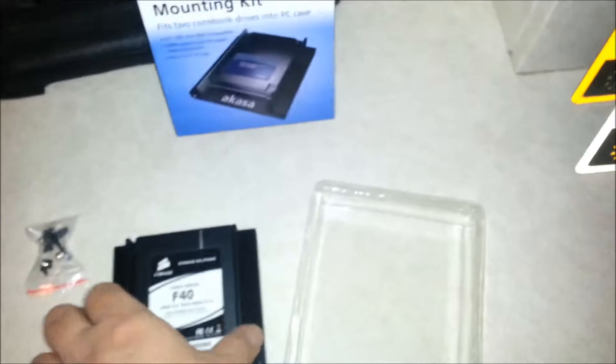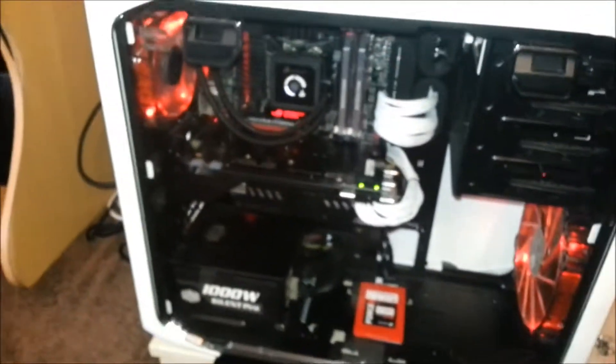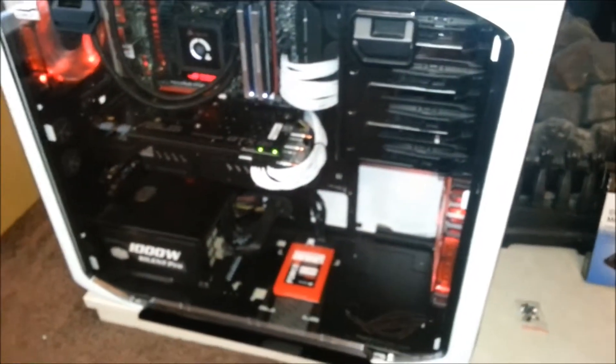So I shall be doing a different video with this actually mounted in the bottom of the case there. As you can see, there's actually the plan for it. Don't forget to subscribe for more videos — it's been a while since I've released some, so I've got quite a bulk of videos to release of gameplay and updates on my gaming rig, as you probably can see them already. Alright, peace guys, and again, don't forget to subscribe and hit that like button — it helps me a lot. Peace.